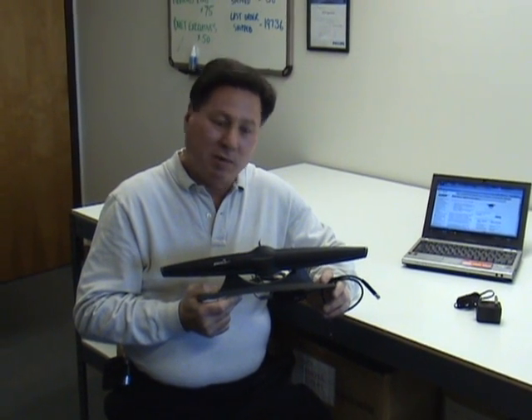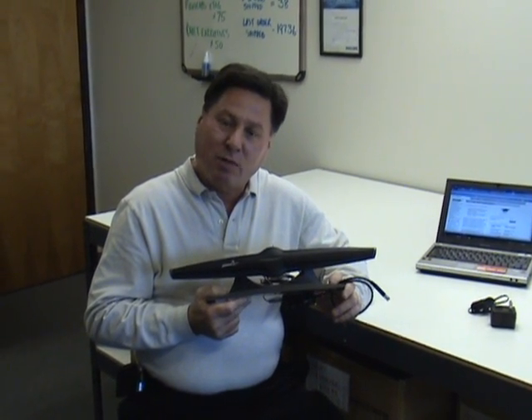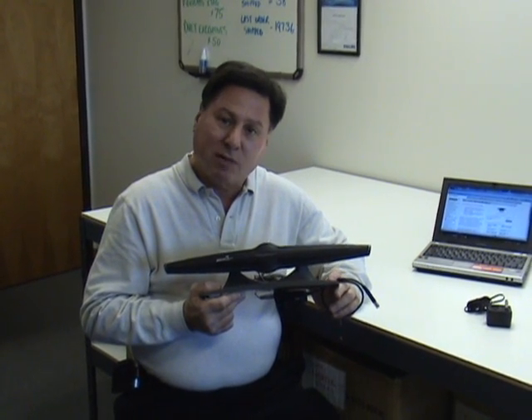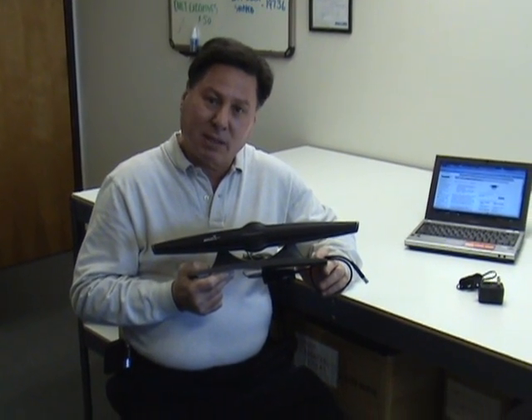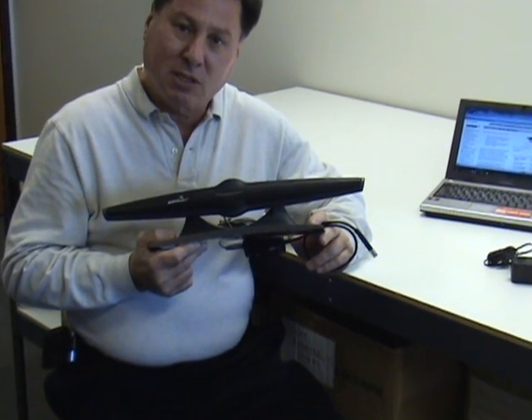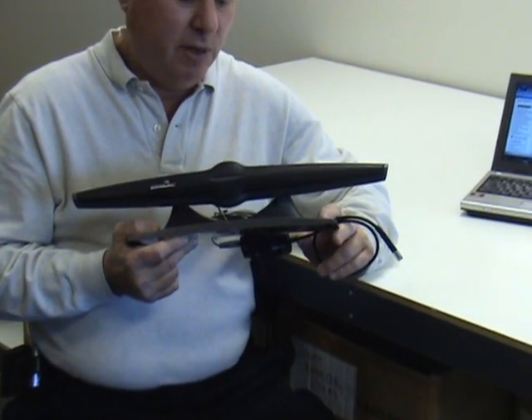Hi, I'm Marty Marko of vMicrophones. In my hand is a voice tracker microphone. It's mostly used for conferencing rather than speech recognition, and it will pick up speakers from a very long distance, up to 25 or 30 feet.